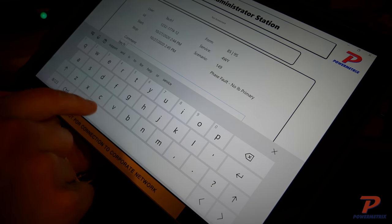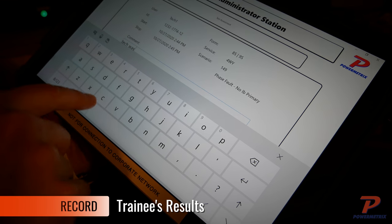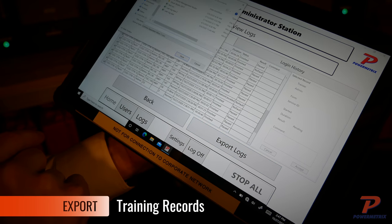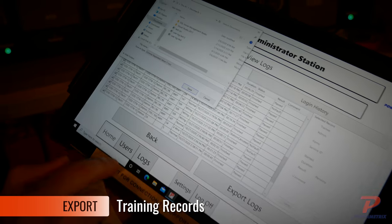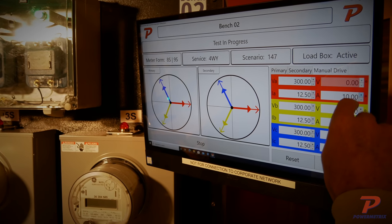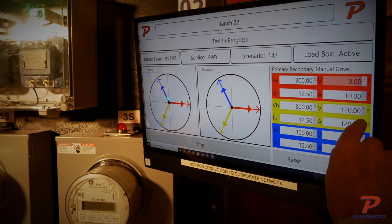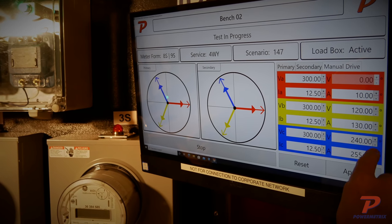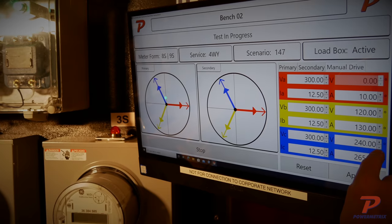Your trainer has the ability to record the performance of your trainee for each scenario, and those recordings are easily exported to a spreadsheet for the trainee's file. In technician mode, the training administrator station uses an integrated Windows-based touchscreen interface to select and modify a simulated error scenario while located at the bench.